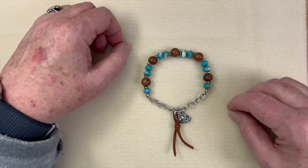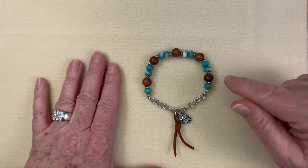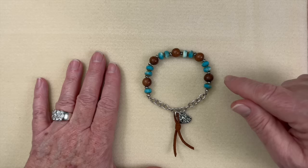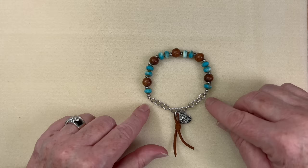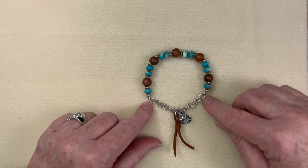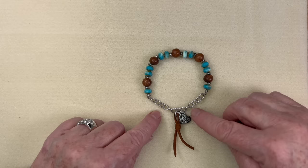Here's the completed bracelet — you can't even tell it's an elastic bracelet, but the nice thing is it wears like one, so it's super easy to get on and off. As it sits right now it would fit about a seven and three quarter to eight inch wrist. If you took out two links of chain it goes down to about a seven inch bracelet. For every two links you remove, it reduces by about a half inch, so if you have a tiny wrist you may want to remove those links before you start.